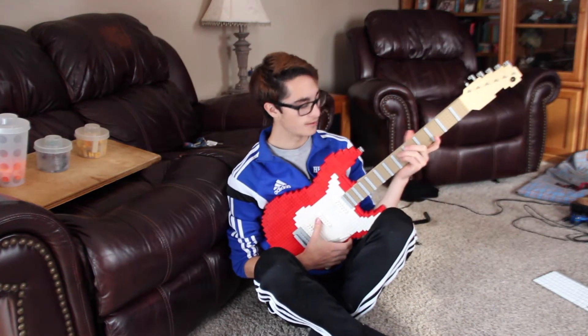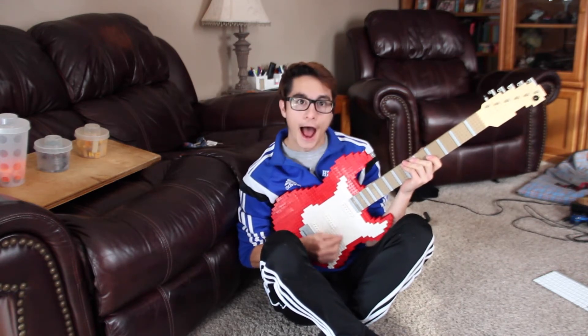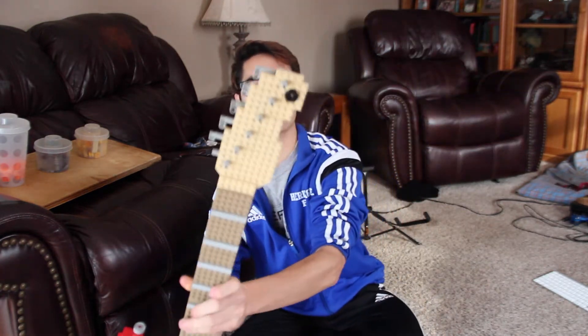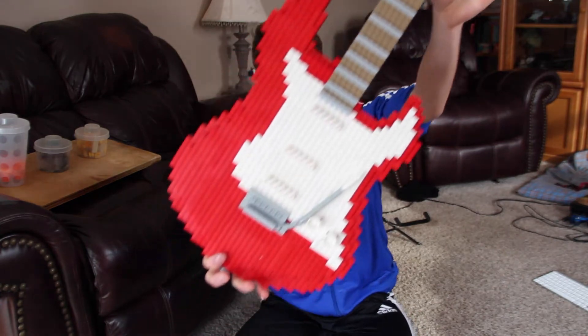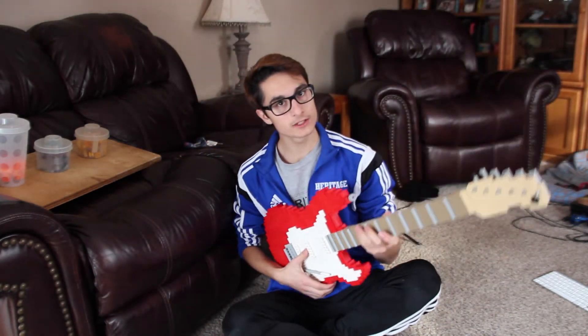This took me a total of about seven to eight hours. It was fun to make — the details are amazing on this bad boy. I enjoyed it very much, and I guess I'll just have to play it now, because I love playing guitars.